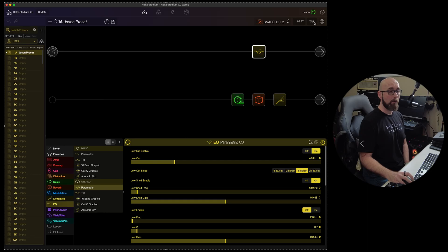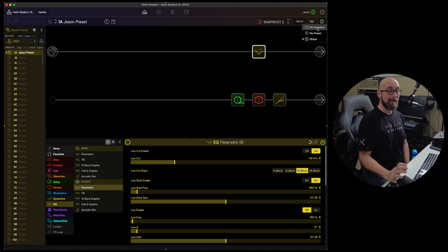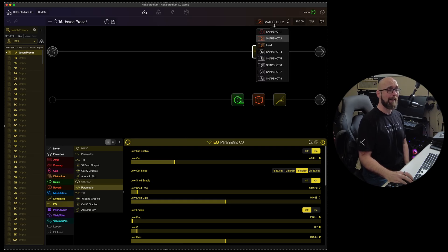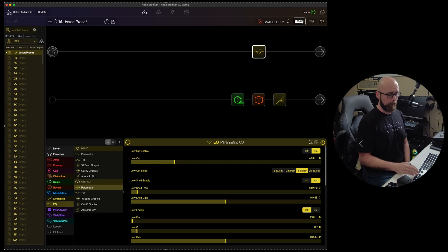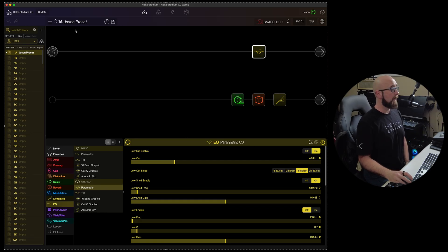We have our current tempo and a tap tempo button, just like on the physical Helix Stadium. There's a global button that controls tap tempo settings — we can set tap tempo per snapshot. For example, I can set 80 BPM on snapshot one and 150 BPM on snapshot two, storing a different tempo with each snapshot. We can store it per snapshot, per preset, or globally.